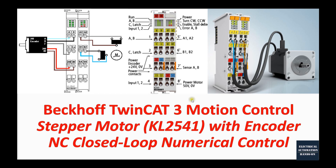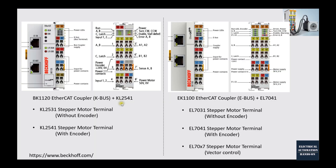Before we go deeper into this topic, let's quickly review the Beckhoff solutions to control the step motor. If you are using the KBUS-style KL terminals, for controlling the step motor we have the KL2531 and KL2541. The only difference is that the KL2531 is without the encoder interface, and the KL2541 has the encoder.